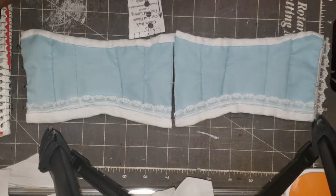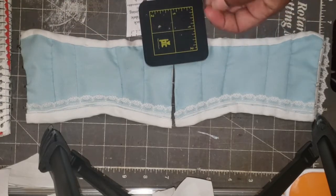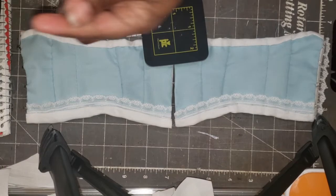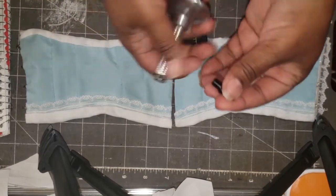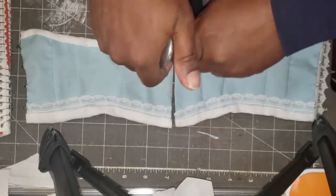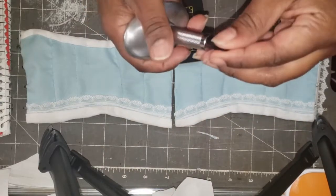I thought hand sewing eyelets was going to be tedious, but it was not as bad as I thought — I actually enjoyed it. When it comes to person-sized corsets, I'll probably hand sew those too; there'll be a whole lot more eyelets, but I enjoyed it. Okay, so here we go — I'm going to put this in here and use the paper as the guideline.